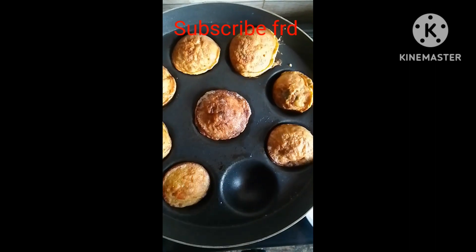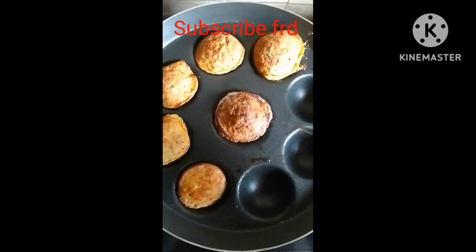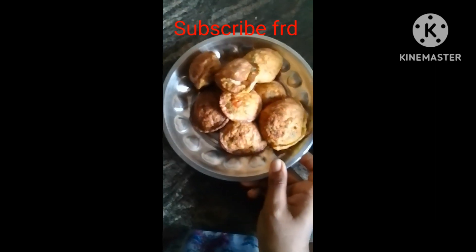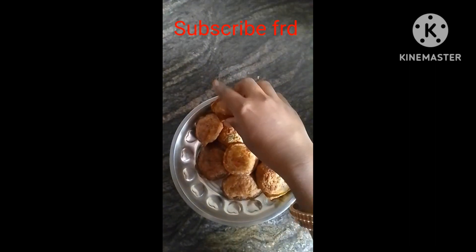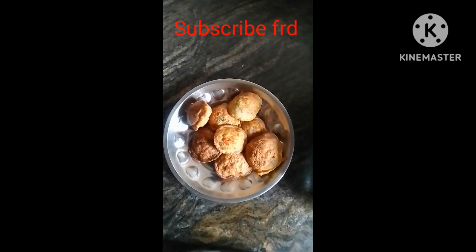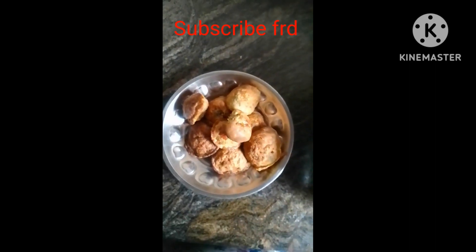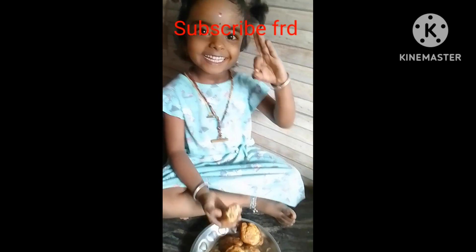I am going to use this sponge and my oil to make it. It's a big one. I'm going to be with 3 friends. Thank you.